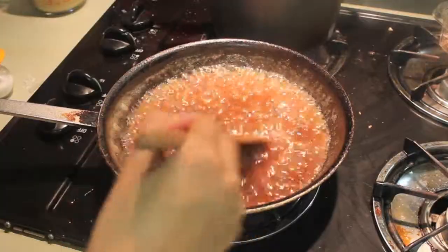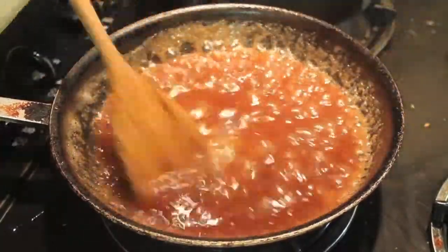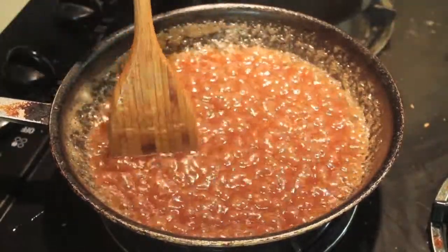Now just begin to stir it up a little bit. You'll know your caramel is ready when it begins to get really thick and really sticky, like this one right now.